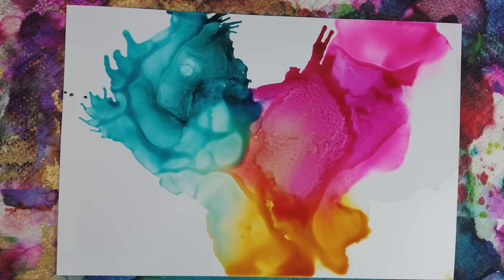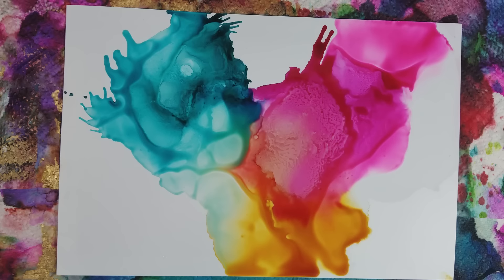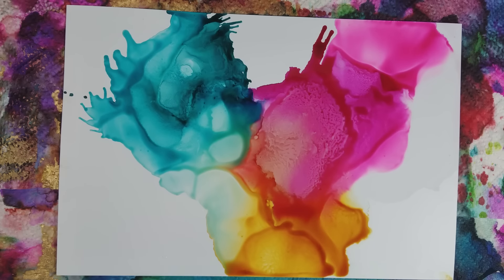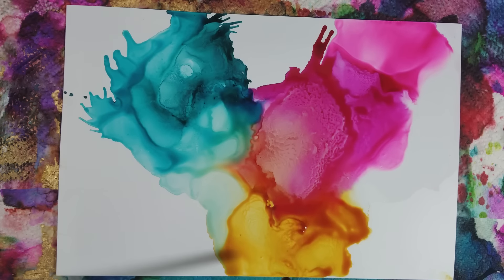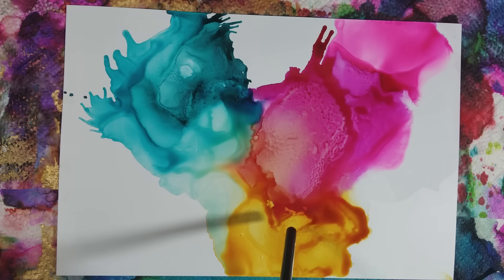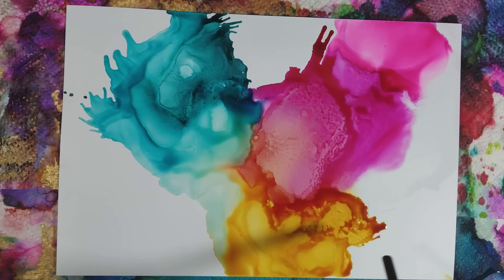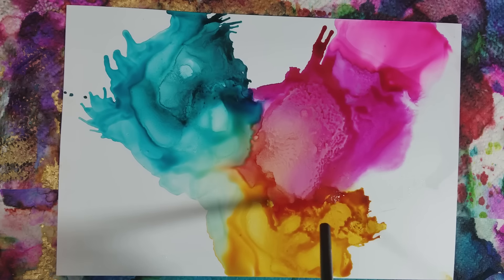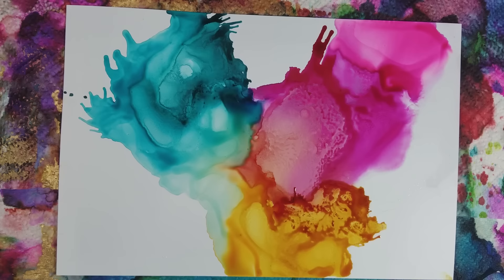Look, this blue is coming down into the yellow but it's still outlined in yellow — I like that. As this dries, I'm going to let it dry and pause, but actually I'm going to move around this yellow just a little bit more. Blowing a lot of air out — I got to stop, I'm getting dizzy.